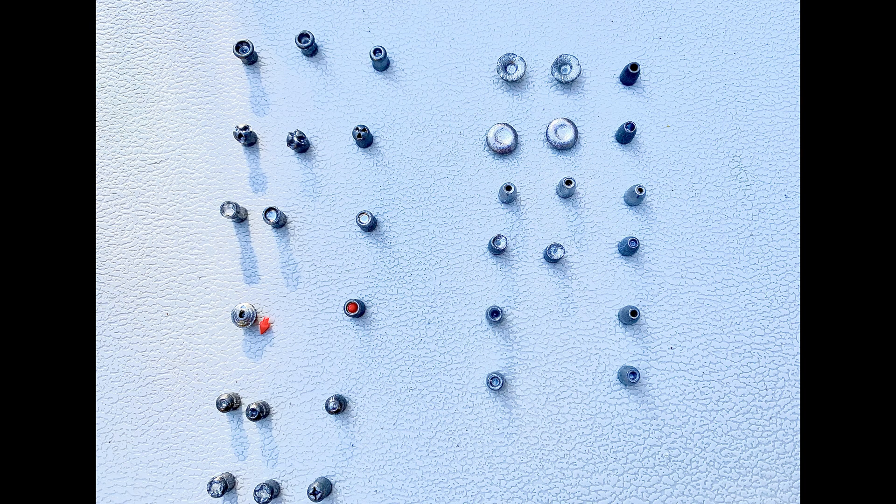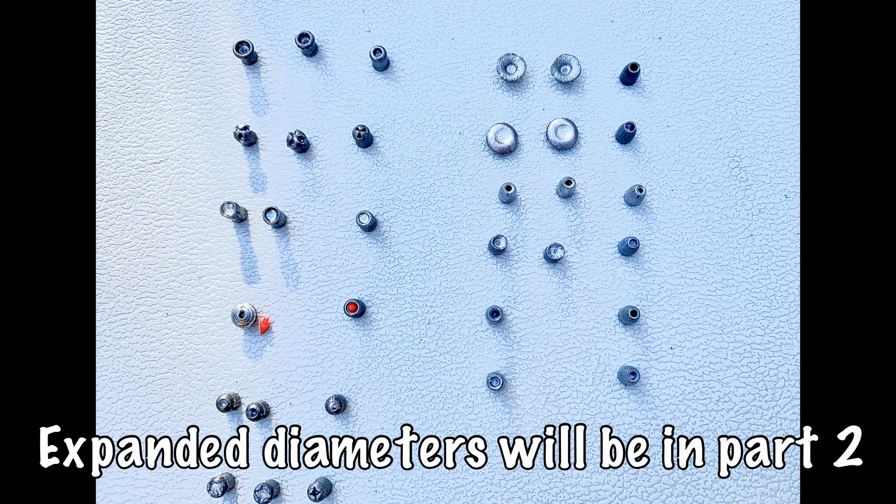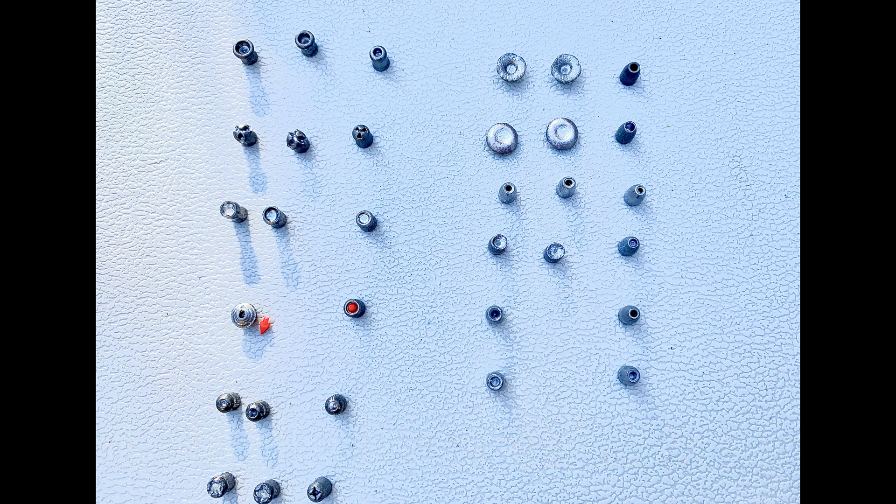Alright guys, these are all the pellets — and slugs on the right — that I dug out of the ballistics gel. The slugs are going to be in Part 2, and it will be a head-to-head comparison. I wanted to do the pellets first so we could take the best of the pellets and compare them to the slugs. Stay tuned for episode 2 — it'll be out in a few days. We'll compare which one has the biggest expanded diameter in the gel. Thank you guys for watching, and stay tuned.